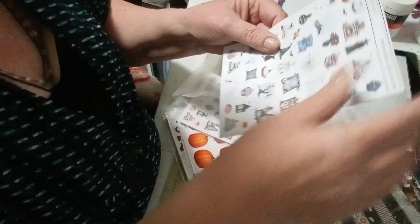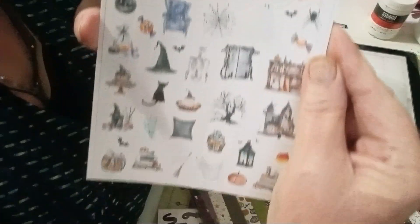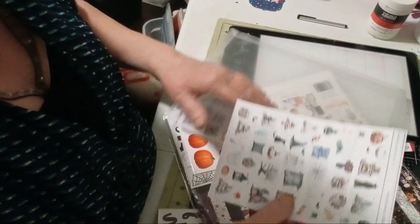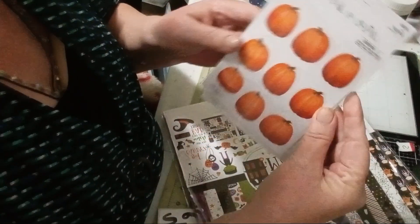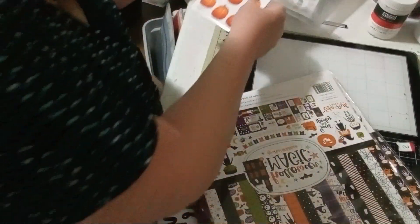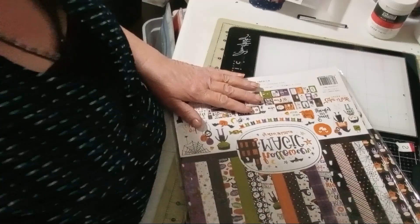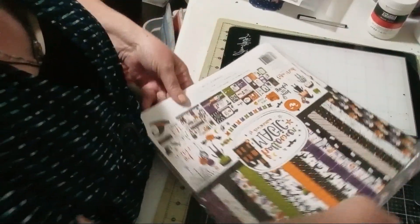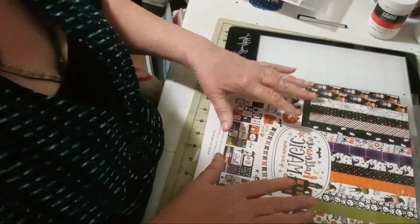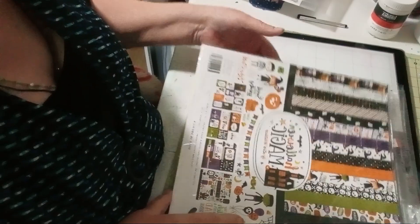I got two of these cutout embellishments — they're so cute and puppy, I like those. And then I got two from Paper Studios of pumpkins, and then two black alphabet, and then the paper pad. The pack is Halloween Magic by Lori Whitlock by Echo Park.